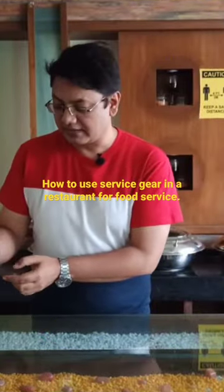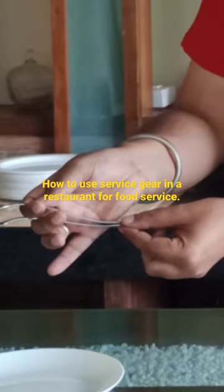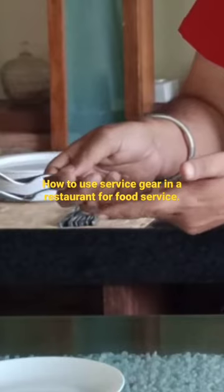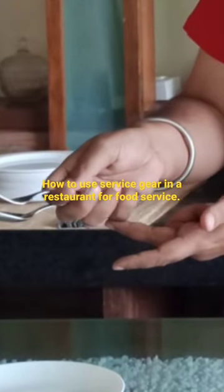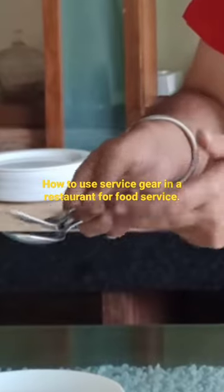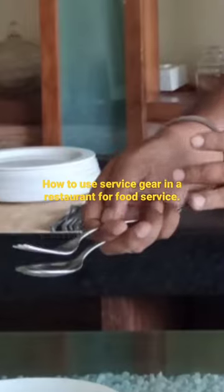Both ends are being locked here — both should be locked. Three fingers beneath the service gear, thumb on top, index finger in between the spoon and the fork.